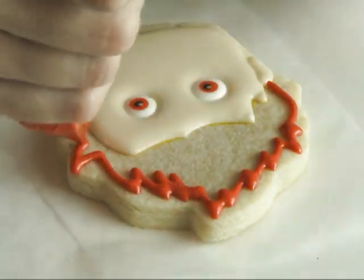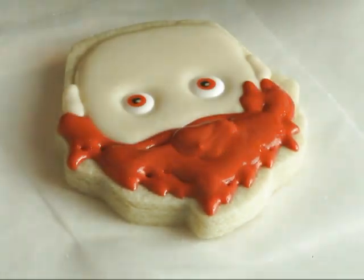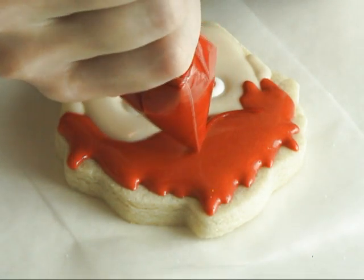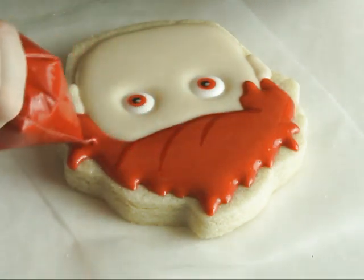To color the icing I used orange food coloring along with some brown food coloring and some red food coloring. Here I'm using a darker shade and piping directly into the wet royal icing.